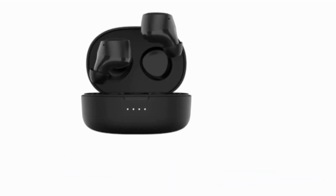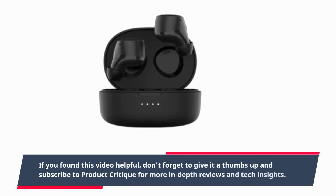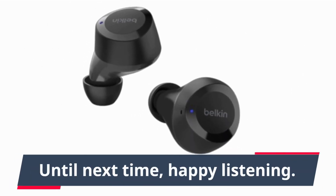That's all for today's review of the Belkin SoundForm Bolt earbuds. If you found this video helpful, don't forget to give it a thumbs up and subscribe to Product Critique for more in-depth reviews and tech insights. Until next time, happy listening!